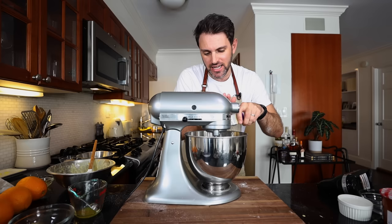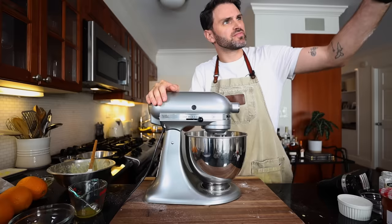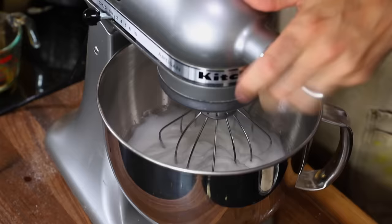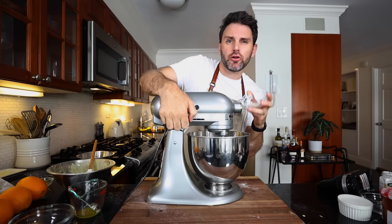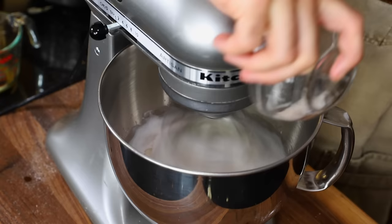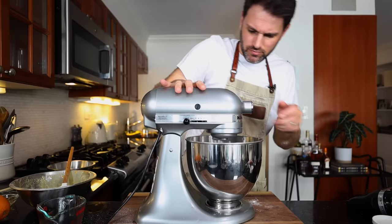Once I've reached the foamy stage, I'll add a quick bit of cream of tartar — it's not in the book, but I always like to add a little to stabilize things. Once at soft peaks, gradually add in one tablespoon of sugar until stiff peaks are reached.